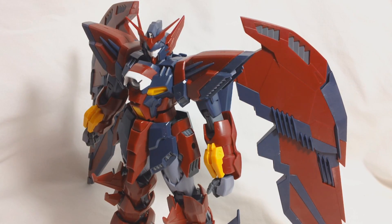That about does it for the basic articulation of the kit, and this is also going to conclude part one. Make sure to come back for part two of the review where I'll go over the weapons and accessories, the inner frame, the transformation, and we'll finally get to see Epion painted and completed. With that, I'll see you guys next time.